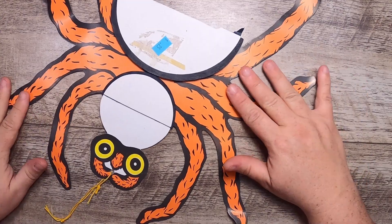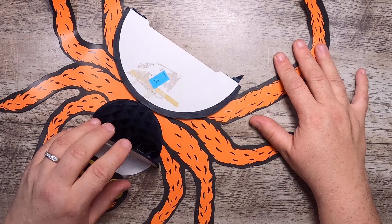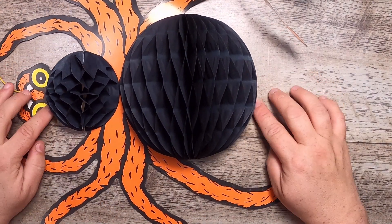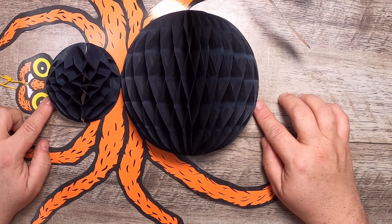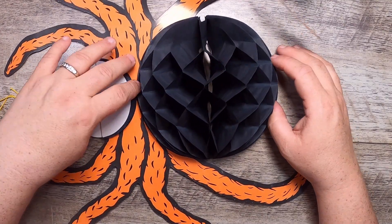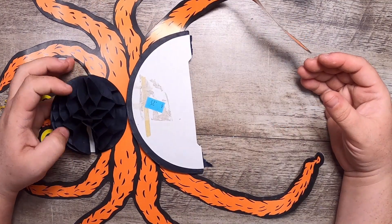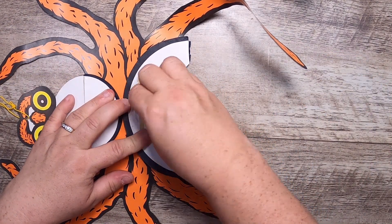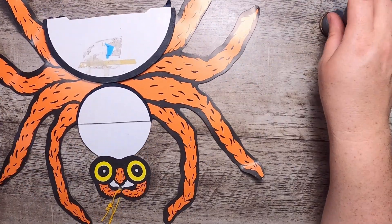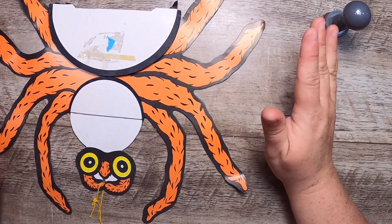I got this super cute vintage Halloween spider decoration. It has this poofy, fun paper that's folded into a cool pattern. I'm thinking of ways I could use it in a junk journal — it's quite delicate so you wouldn't want it out all the time, but it could be a nice flip element. It was 25 cents. I could cover the front as journaling space and maybe cut some legs off and fold them over to the other side of the page.